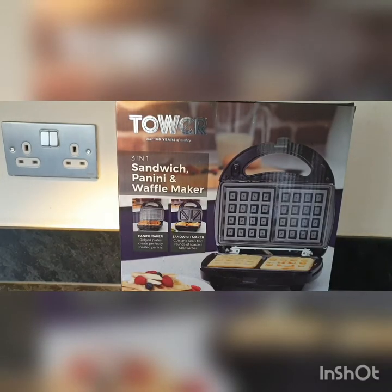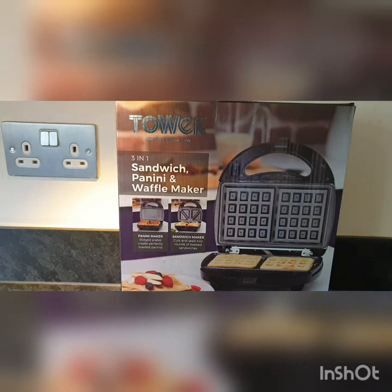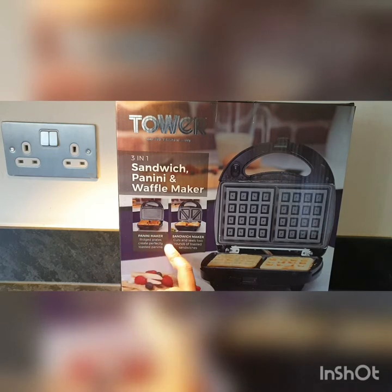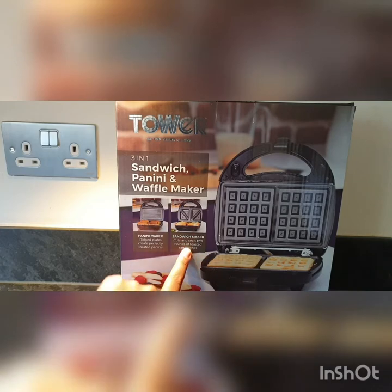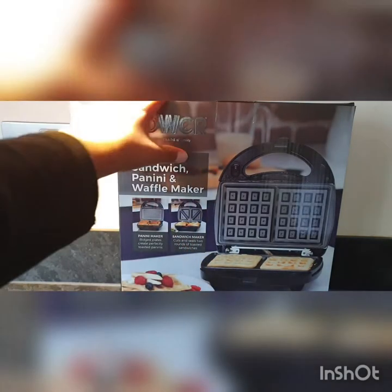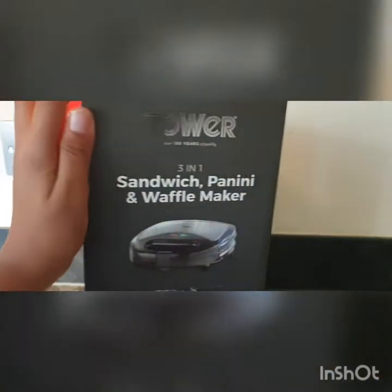Hey guys, welcome back to another video. Today I'll be unboxing the Tower 3-in-1 sandwich, panini, and waffle maker. So let's go ahead and look at the box. As it shows, it has rigid plates for panini, and cuts and seals for two rounds of toasted sandwiches, and then that's the waffle maker.